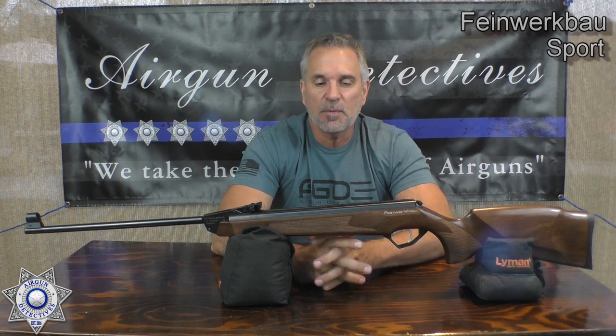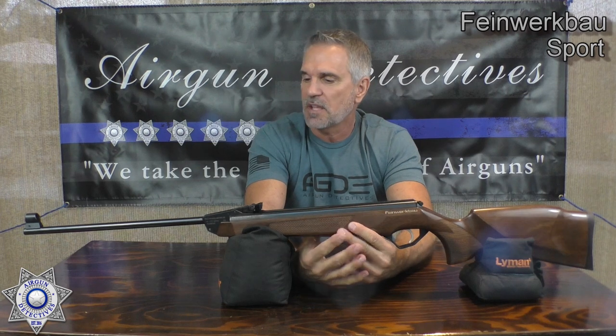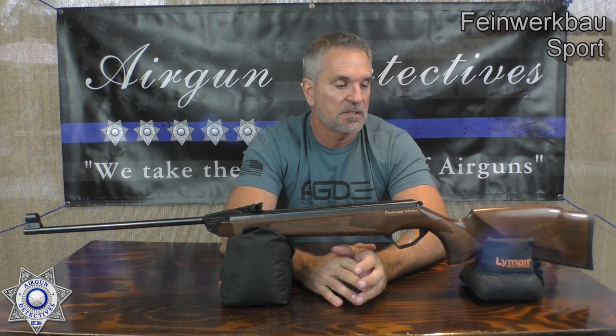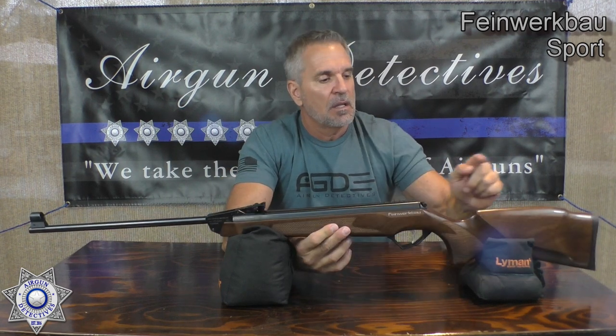The gun's pretty easy to cock — I'm going to say it's probably in the mid-30s. This would be technically a magnum-type break barrel. The 124 was their first generation, and they just came out with the sport generation — it's a little more powerful than the original. This shoots about 900 feet per second, maybe a little over, with lead pellets. They tried to dial this in because at .177, you can have all the velocity you want but your accuracy goes away. They did a real nice balance between velocity and accuracy — easy cocking, low recoil for a break barrel.